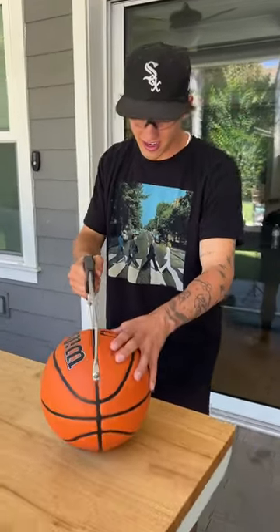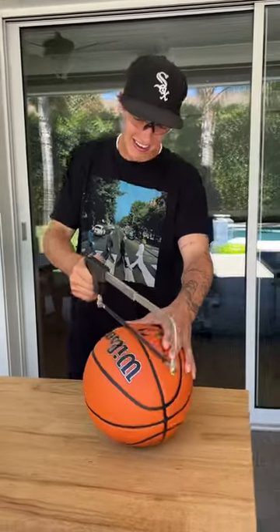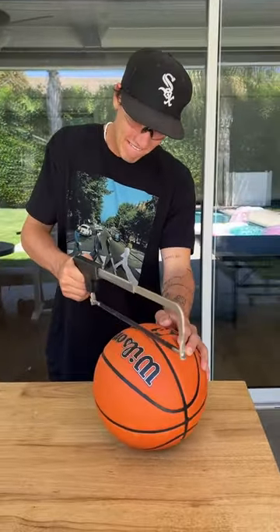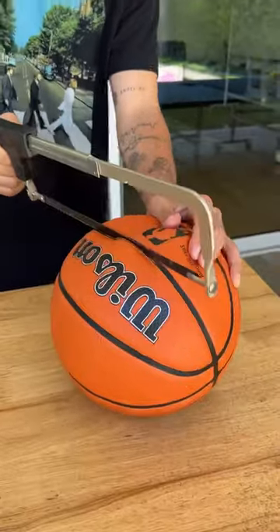Is that actually inside? Let's find out. We have our saw here, it's gonna go at it. We have popped our basketball — can we rip it?